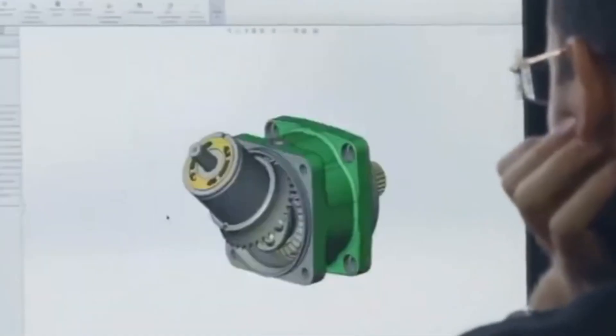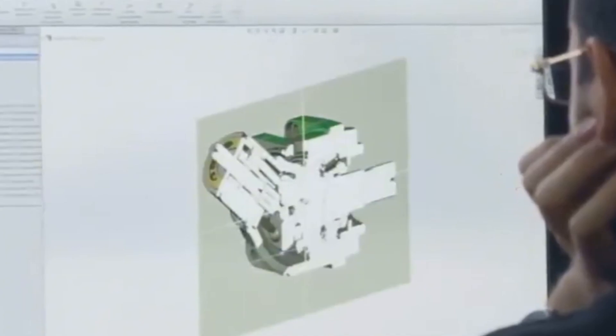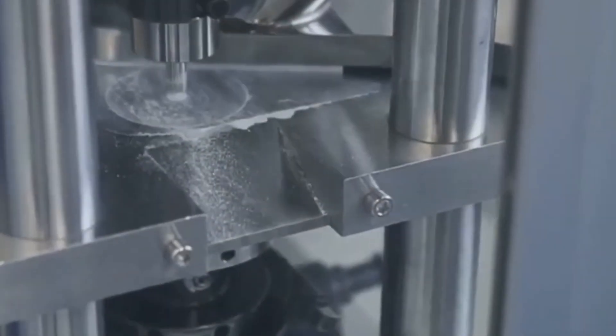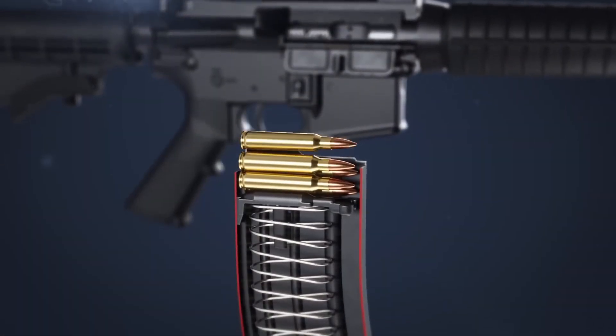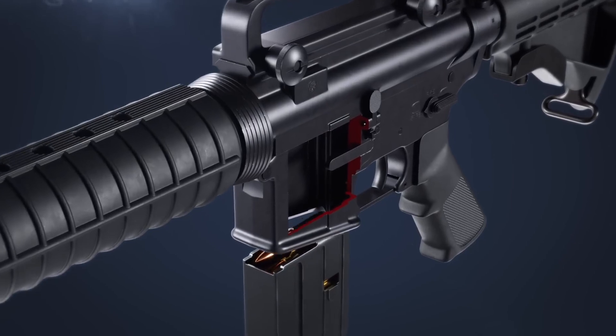If you said accuracy, you're right. Any roughness or imperfection inside the barrel can cause friction, slow the bullet, or even make it wobble as it exits. That's why this step is so critical. The smoother the bore, the more consistent the bullet's path, and the better the rifle performs shot after shot.